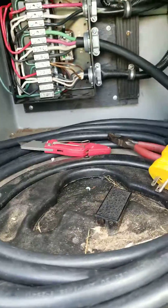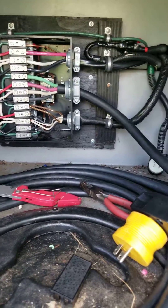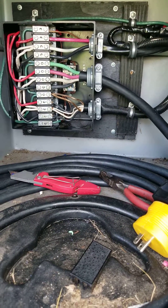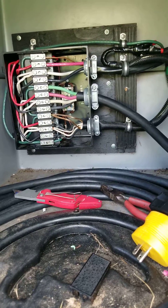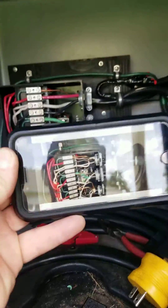Here's part two of converting my 2000 Winnebago Adventure 37G to 50 amps from 30 amps. This is after I've run the new wire in and I'll briefly run through it.